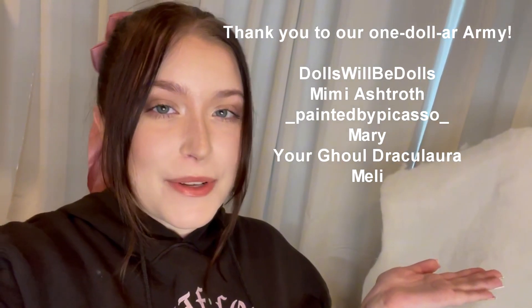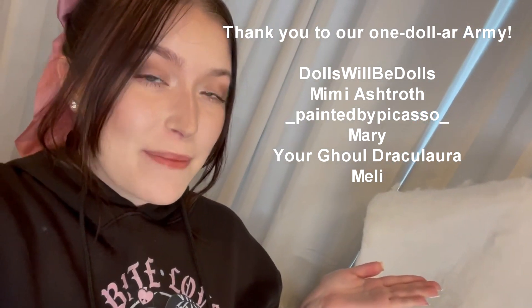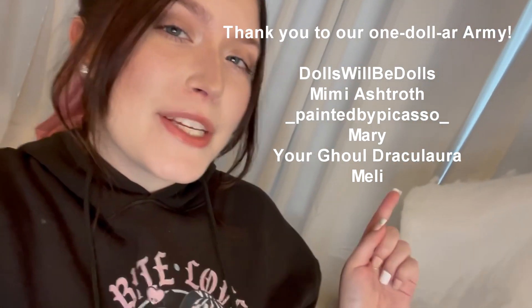Also, thank you to our $1 army for supporting our channel. If you want a shout out like them in every one of our videos, be sure to join our YouTube or Patreon page. It's only $1 a month, and you get access to exclusive videos, photos, and updates. Please consider joining.